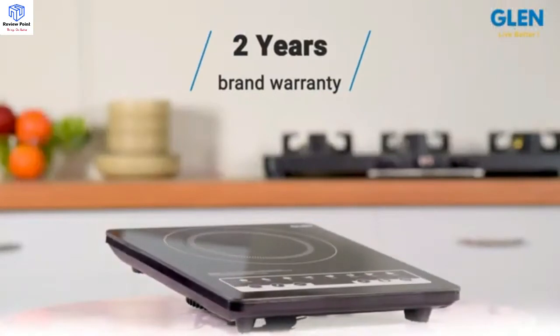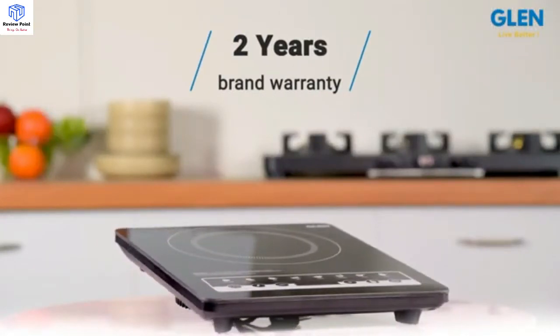To sum up, this is a great appliance for your kitchen with great utility for students living in hostels, bachelors staying alone, and even families. The Glenn Induction Cooker 3081 comes with 2 years brand warranty.